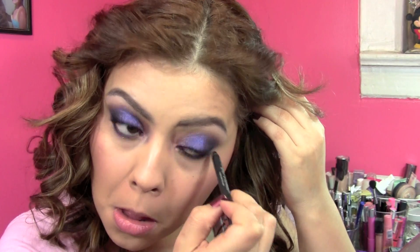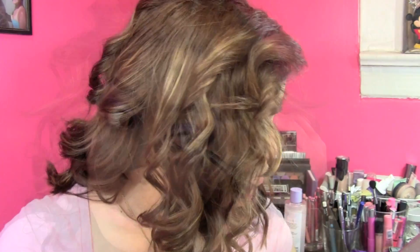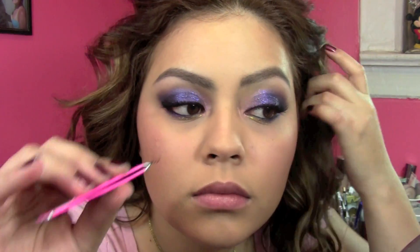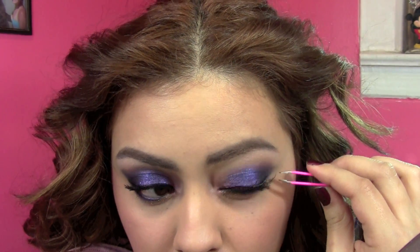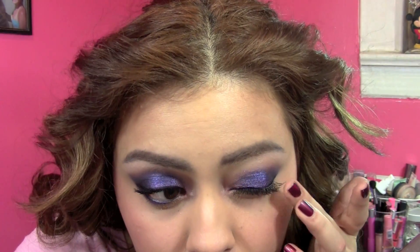I also applied black liner and popped on some lashes. These are Ardell Accents — they're very natural looking and you just put them on the outer corners of your eyes. It gives you a really pretty, flirty look but doesn't look over the top. I didn't want to cover up any of the glitter or the purple, and really intense lashes can tend to do that, so that's why I opted for these.